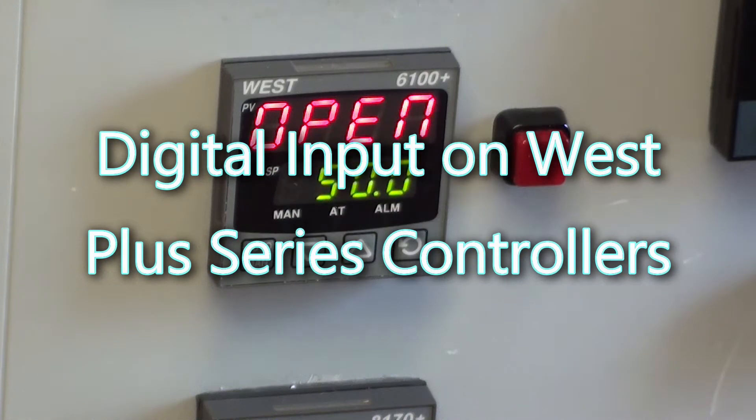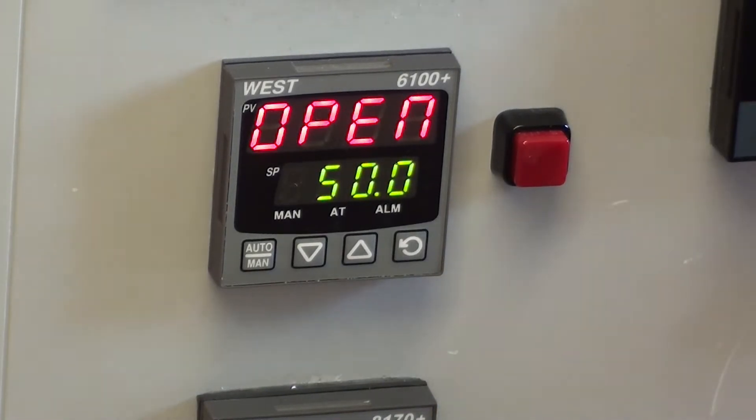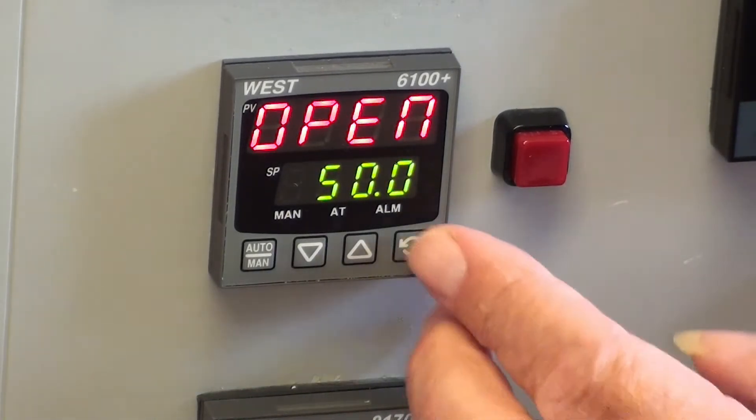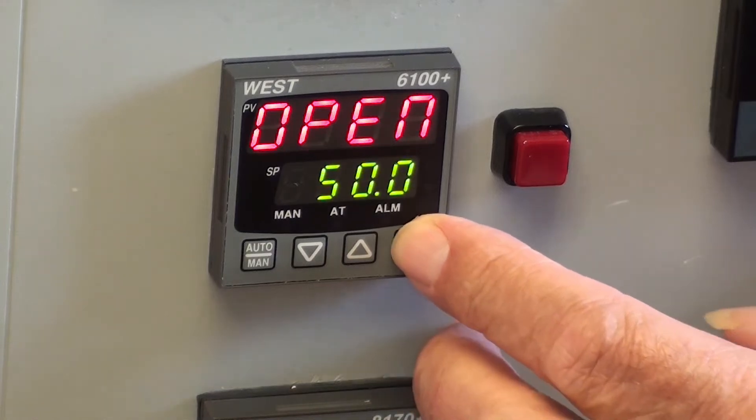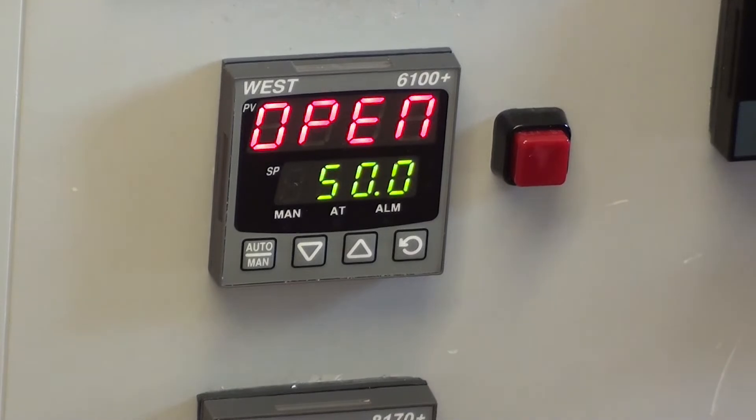It is possible to fit a digital input board into the Plus Series controllers to give the operator the choice to select between two set points. Here on a P6100 controller we do not have that board fitted, so we just have the one set point that can be altered. If we fitted a digital input board, part number PA1W03, we then give the operator the choice to select between set point one and set point two.